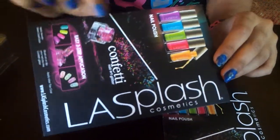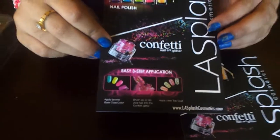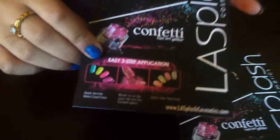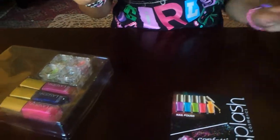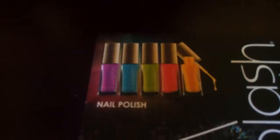It has nail polish, confetti nail art glitter, and for the application they have three easy steps: apply favorite base coat color, brush on or dip your nail into the confetti glitter, and apply clear top coat — which they did not include the top coat, but that's okay, I could just add my own top coat.